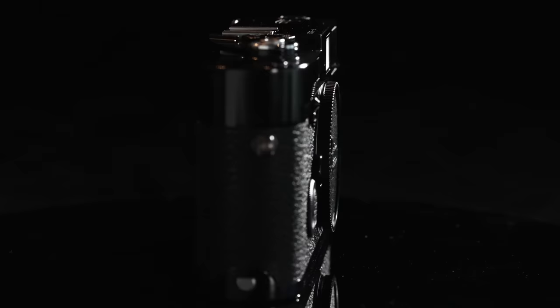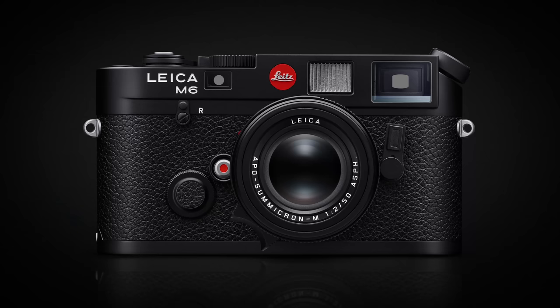I just like it better. They both do the same thing, but I like the lack of forward-facing branding on the MP, plus the glossy black paint finish is kind of everything to me. That said, I can see the M6 being a compelling choice for a lot of Leica shooters, and it's great to see this iconic camera back in production again — even if it's an M6 in name only.